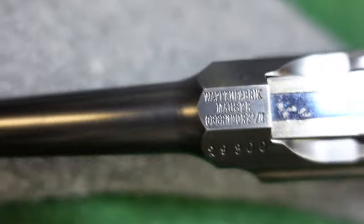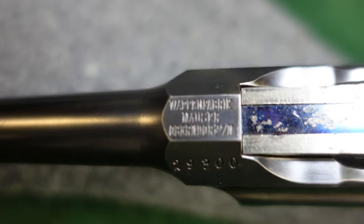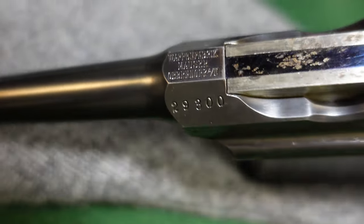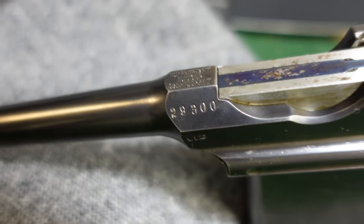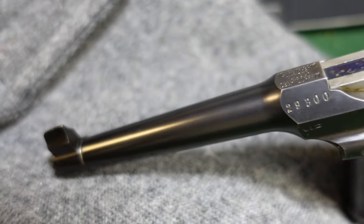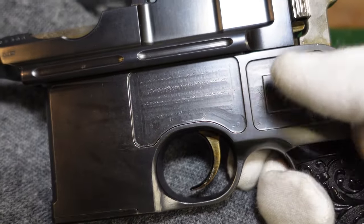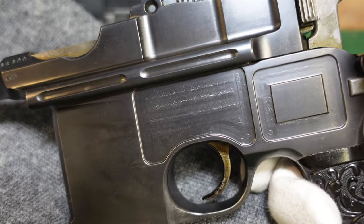You've got your standard Mauser serial markings on the chamber here, and your standard serial number, which Mauser kept in this location for a long long time.